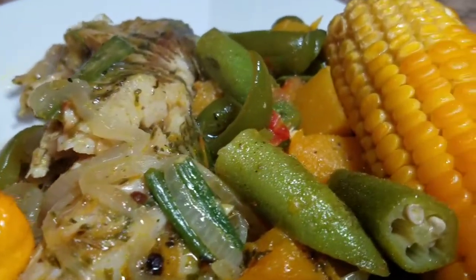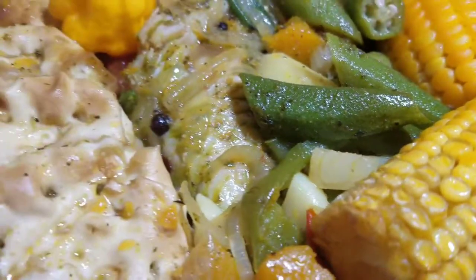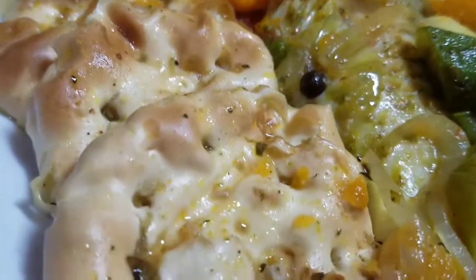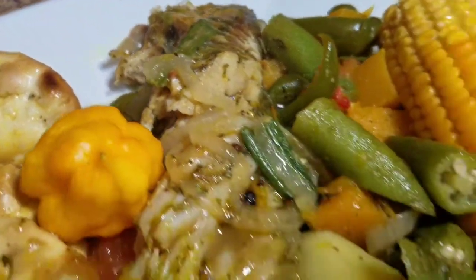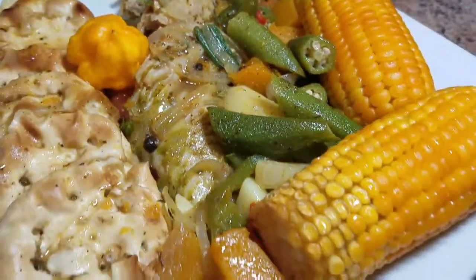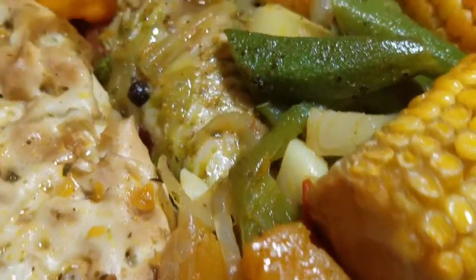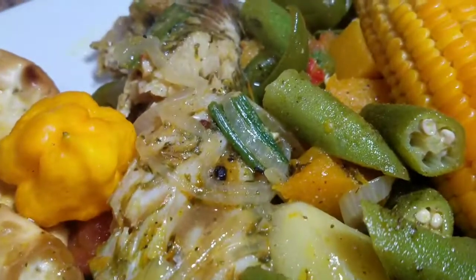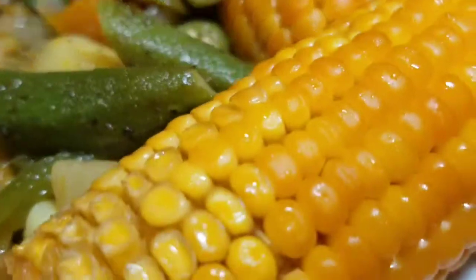Alright guys, so this is the final product of my Jamaican steamed fish with crackers. I hope you enjoyed this video and found it useful. I hope you subscribe to my channel. Remember to tell your friends and family members about Kali J's Kitchen and have them subscribe. Once again, thank you so much for watching, for sharing, and for liking this video.